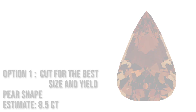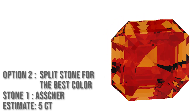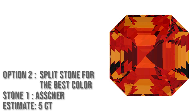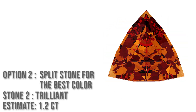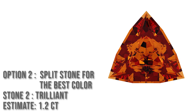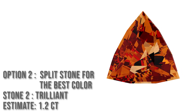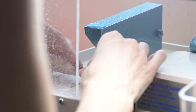We were able to generate a few different computer models based on our measurements and what we thought the color would look like. This is what we came up with for our final estimates: we thought we could do a five-carat square Asscher cut and a 1.2-carat trillion cut. From our visual estimation, the color was going to be pinkish orangish with a much better, more vibrant, more saturated tone with much less brown.